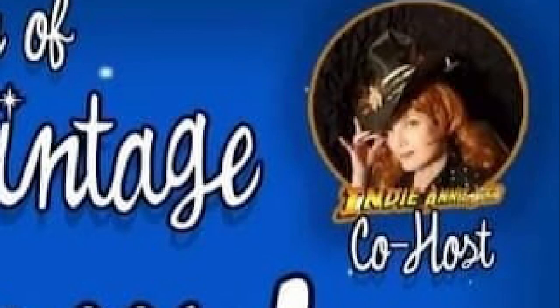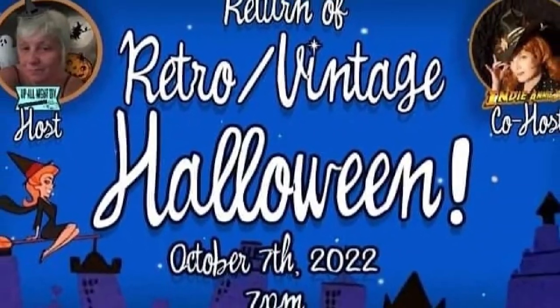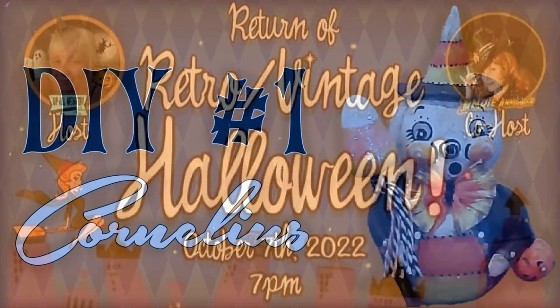We had so much fun with Part 1, we decided to continue the fun. We have some incredibly talented friends joining us. You'll find a link to the playlist, as well as a link to Annie's channel in the description box. Let's get into it.